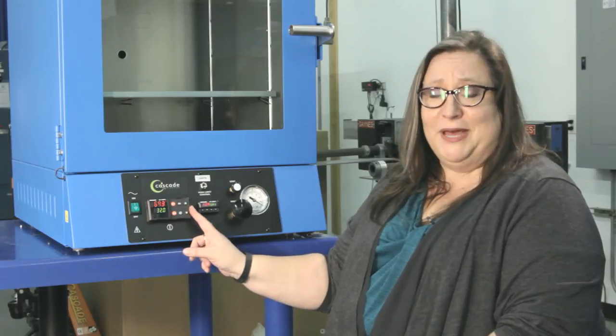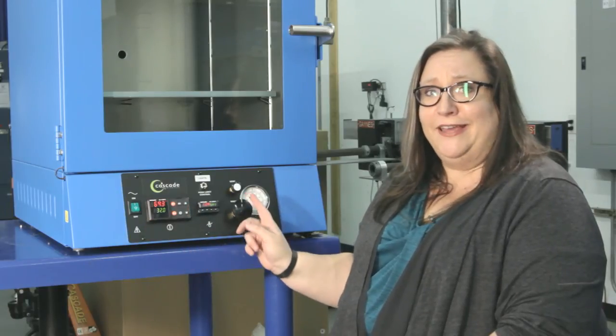So that's it. Turn it on, up arrow up, down arrow down, righty tighty, lefty loosey. No calibration, no changing the settings for each step point. It's easy to use, and now you're ready to go. Check us out on Facebook and Instagram, and if you have any questions, just give me a call.